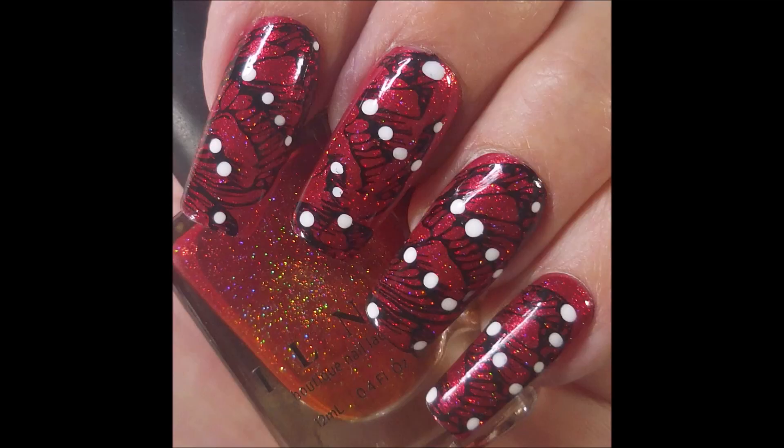Here is my swatch photo. I do hope you enjoyed this one. I want to thank you for watching. Until next time, be good to yourself.